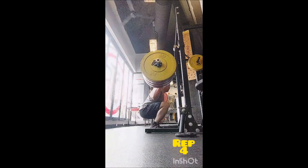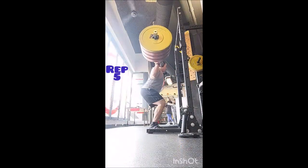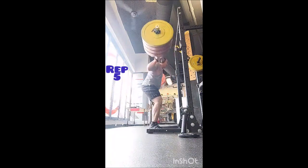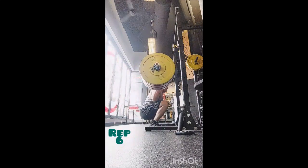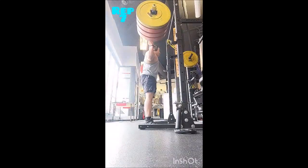Then I went to the behind-the-head split jerk — just some technique work, so I didn't want heavy loads. I did a triple with 95, a double with 115, a single with 135, a single with 155, and a single with 175. Right then and there I decided to do a cluster set.